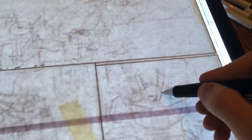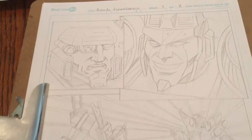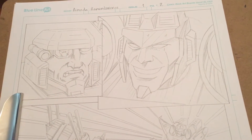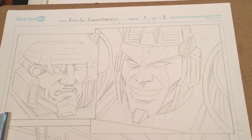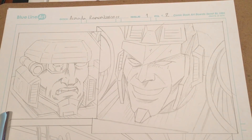What I'll use it for, as you can see, is to trace those rough sketches directly onto my comic book page. Hopefully once it's finished it should look something like this. That's a quick insight into how I work drawing comic books — I hope that's helped and inspired you to go out and draw comics. See you later!